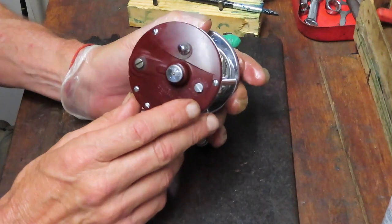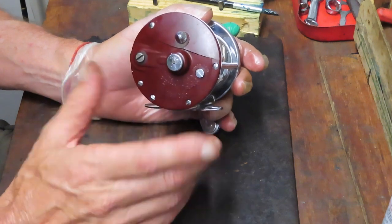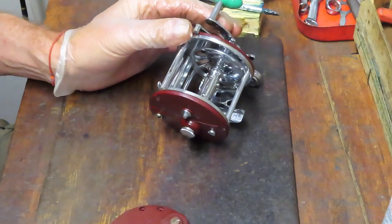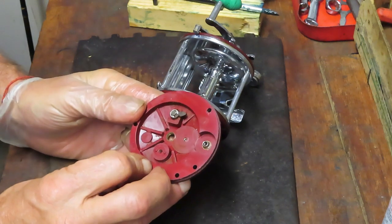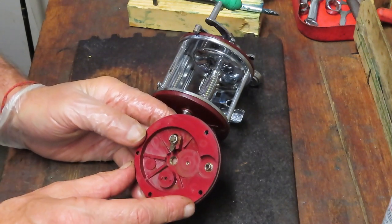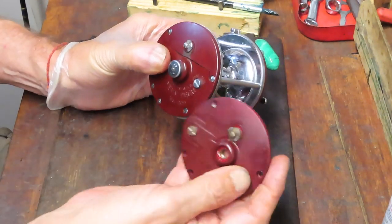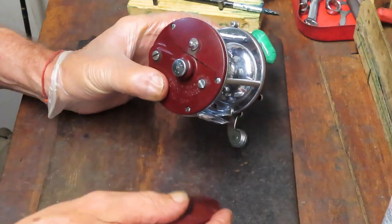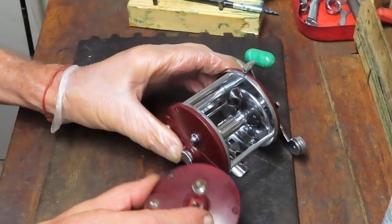I have seen examples where people have gone and epoxied these and it's been okay. Cosmetically it doesn't look great but it's worked, so that's cool. But what we're going to do today — the owner of this reel is fortunate, I did find a complete side plate. I'm going to show you how to work on this thing, transferring the pieces to the side plate, taking it apart, replacing that side plate, and cleaning it up.